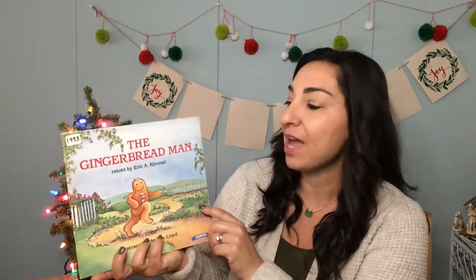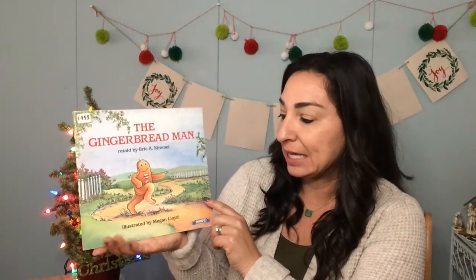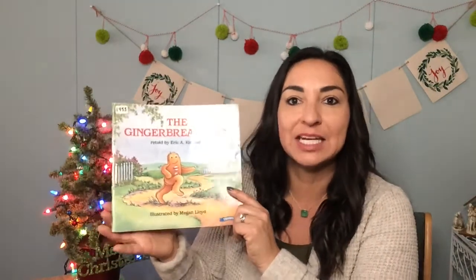Hi, friends! I'm so excited to be with you this morning. Today I'm going to be reading The Gingerbread Man, retold by Eric A. Kimmel, and illustrated by Megan Lloyd. Have any of you made any gingerbread cookies yet? I'm going to make some hopefully this week, so I'll let you know how they turn out. They're always a yummy cookie to make! All right, let's get started.